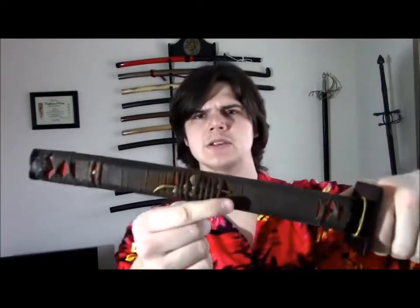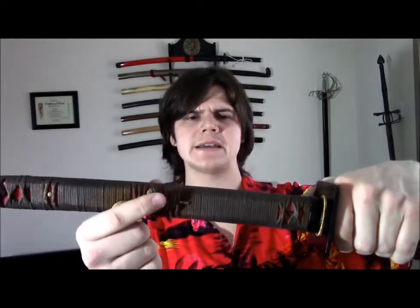There is another variation that I prefer over the Manuki being on the finger side. And that is right here — they're right smack dab in the middle. So as I am holding the sword, you will notice that they are out of the way of my hands. I very much prefer this over having them on the finger side.